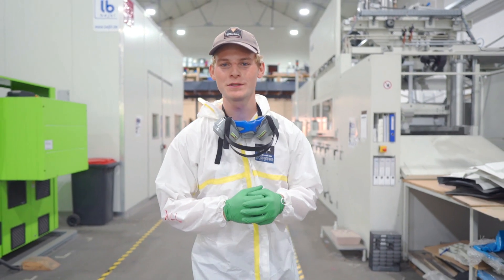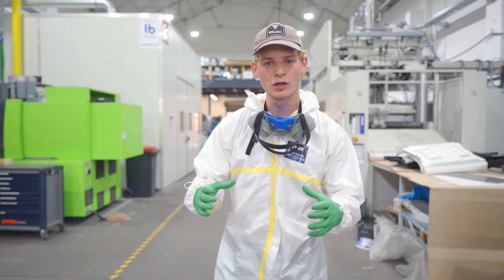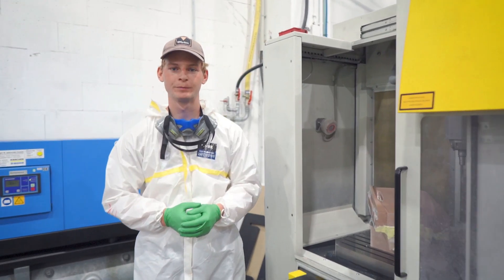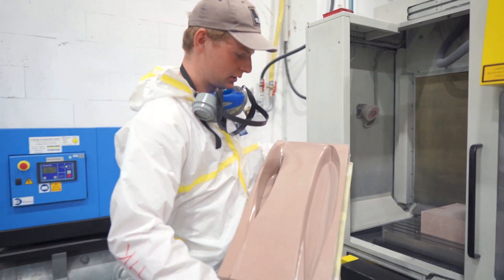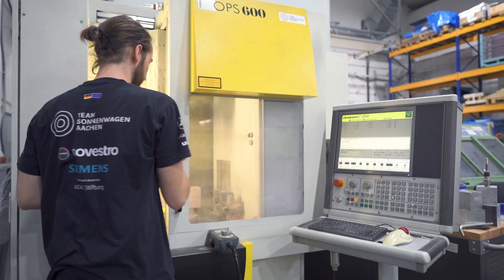It's Henning again — you might remember me from Team Time. Today we are here in the workshop to work on our small display model we are manufacturing right now, and to learn and improve our skills on carbon fiber working. I'm standing here next to our milling machine, where we mill our molds — this is the first step in the production of a carbon fiber part.